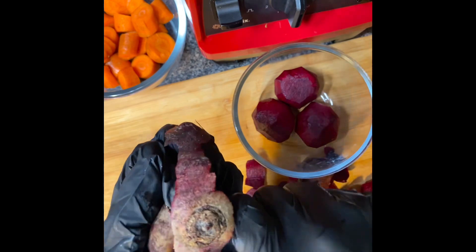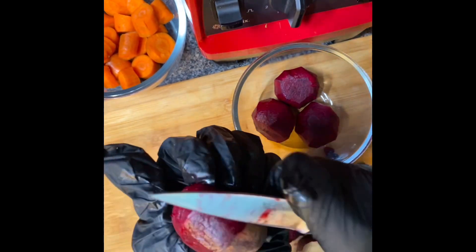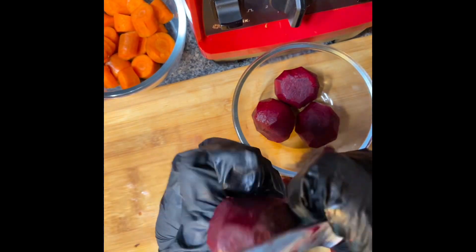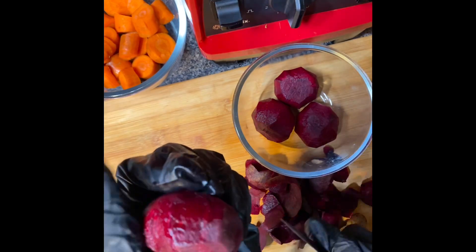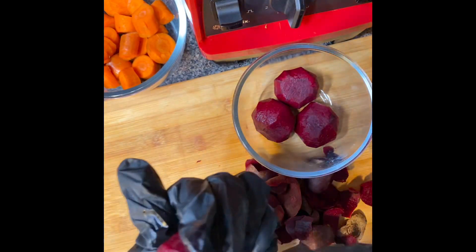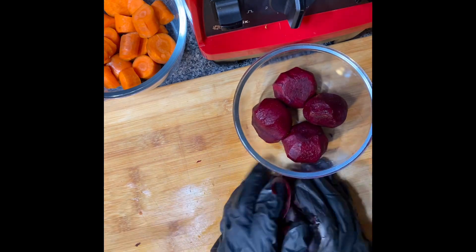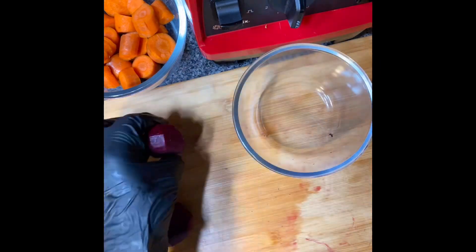Whenever my mother would make this juice she would always tell us: carrot is good for your eyes and beetroot is good for your blood — makes you have strong blood. I learned that from a long time ago, and they also have a lot more health benefits.